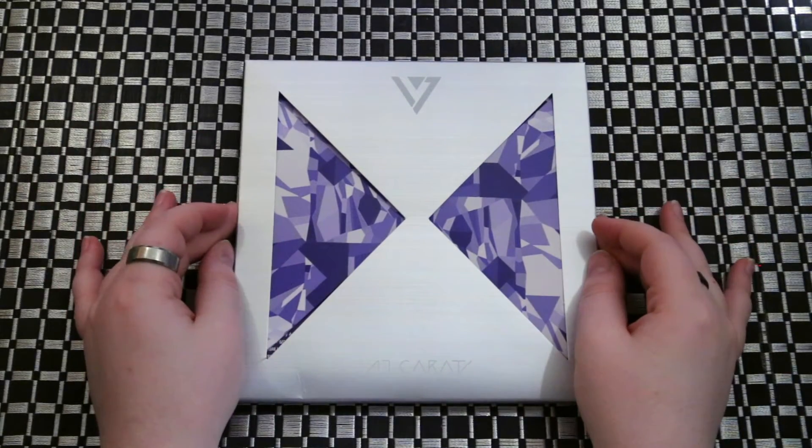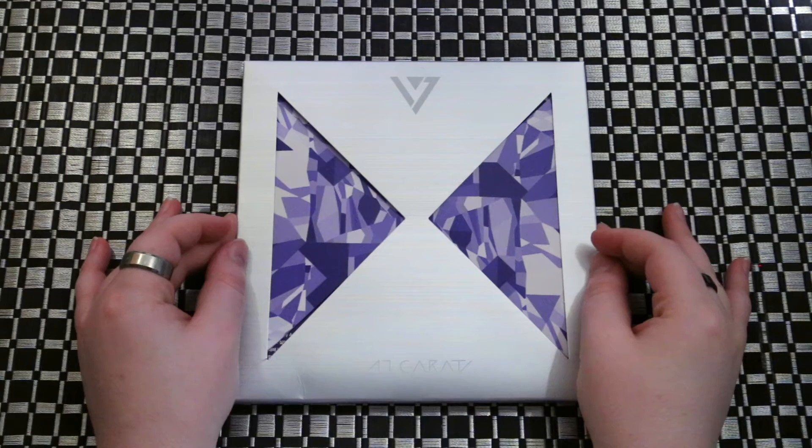Hey guys! We're going to be unboxing Seventeen's first mini album, Seventeen Karat.